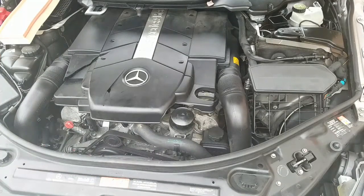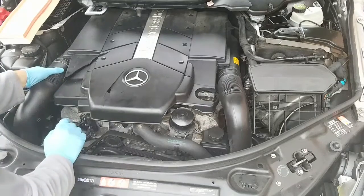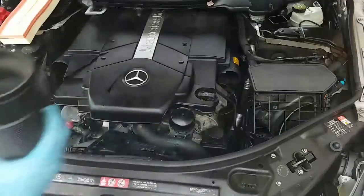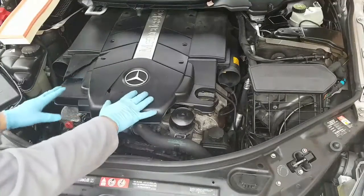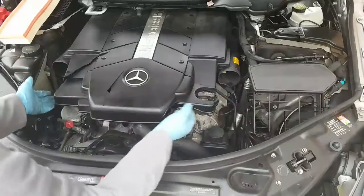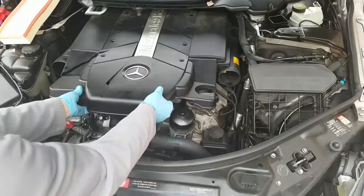Start by removing this air duct first — you just pull them out like so. Next we're going to remove this piece of the engine cover. Be careful; in this case it's been busted and damaged in the past, so you just pop it up slowly.